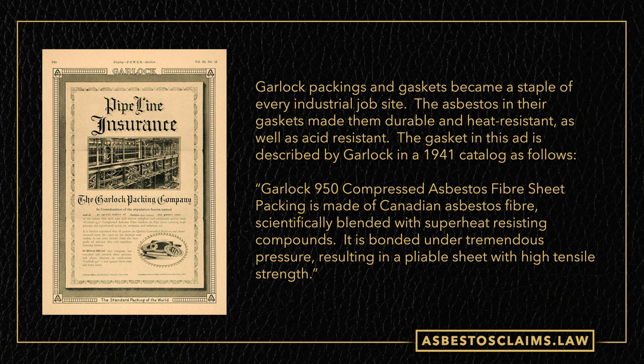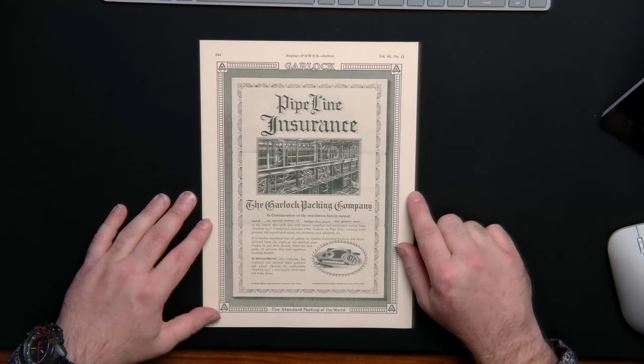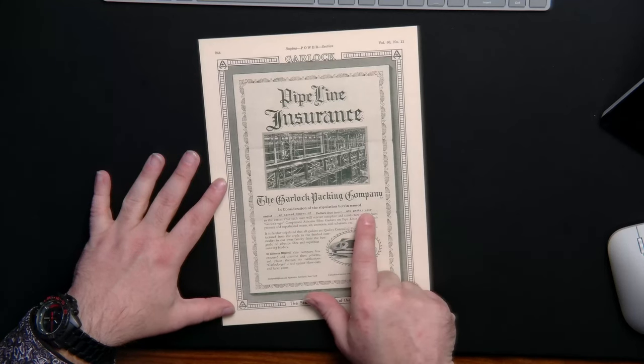The next ad we have to look at is from the company Garlock, who's still in existence today. They make gaskets — they don't make asbestos gaskets anymore, but they sure used to. This is an early ad that they put out in the teens or 20s, advertising that they had a great warranty if you used any of their asbestos gaskets.